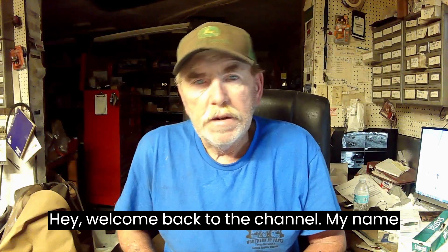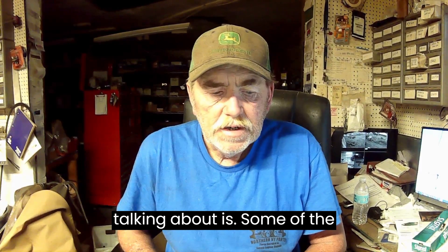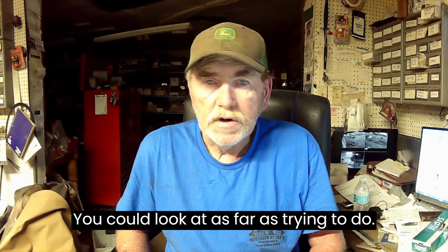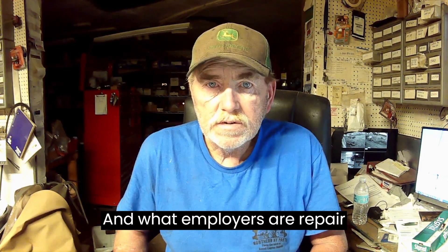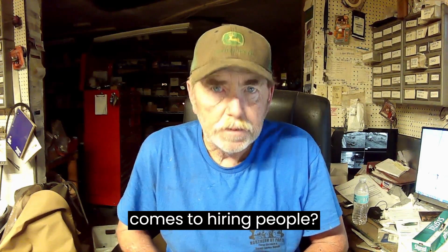Hey, welcome back to the channel. My name is Eric, and I thought today what we would talk about is some of the basic skills that you could look at as far as trying to do early on, and what employers of repair shops are looking for when it comes to hiring people.